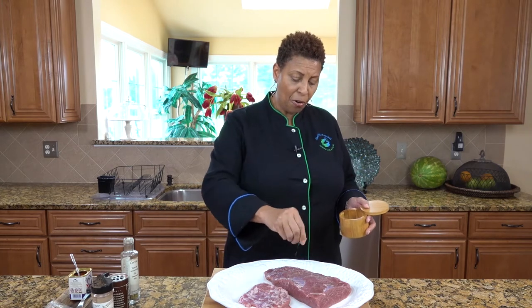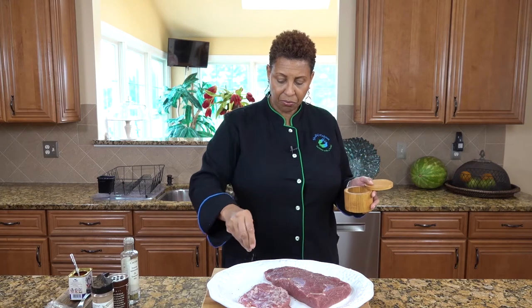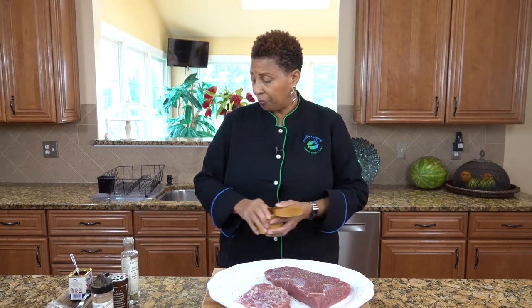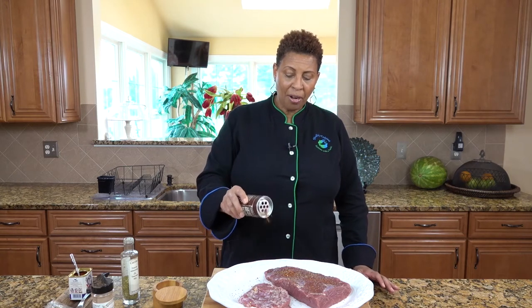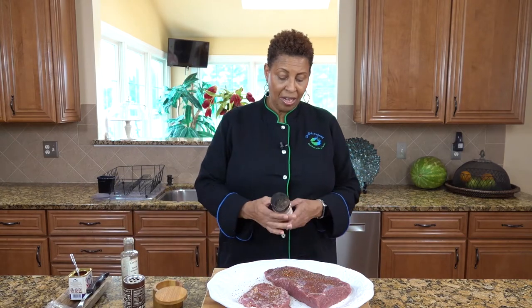First thing I'm going to do, you season one side first and then you turn it over. So this is black pepper. You get a good amount of black pepper there, and I am putting coffee rub because coffee on the corned beef is pretty good. You want to put enough to season liberally.